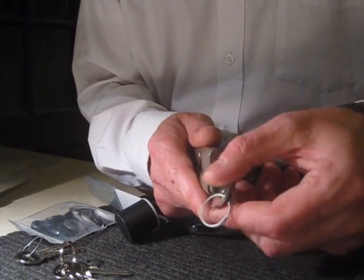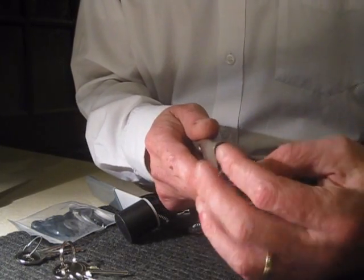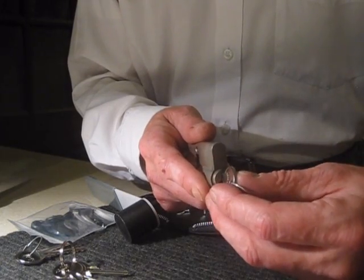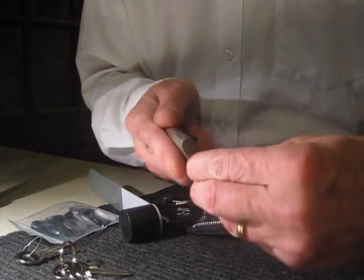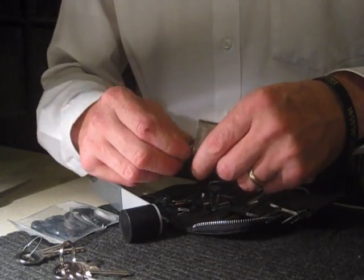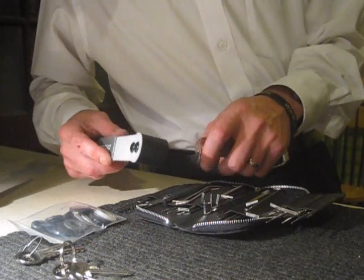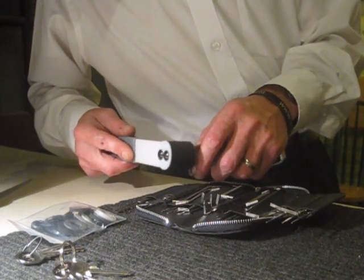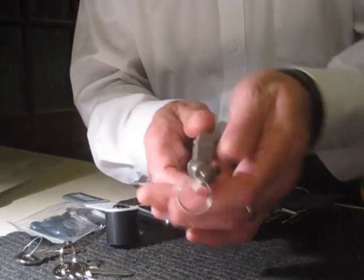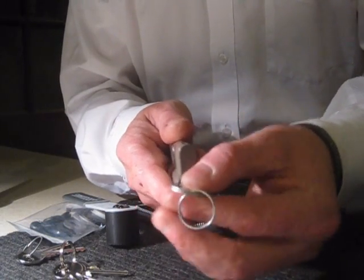If I draw it back up there and reset the pins — let's reset it and you'll see that now, with the reset, it won't actually open. Let's try that one again. So I've drawn it back out a tad. There you go — a couple more taps on that one and it's literally done it again. That's how easy it can be.